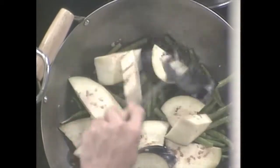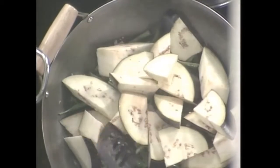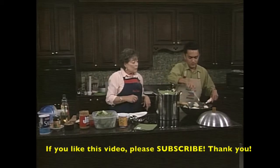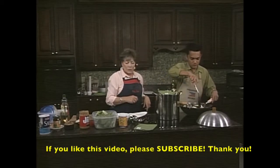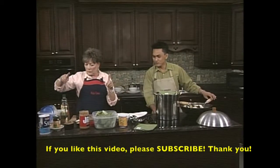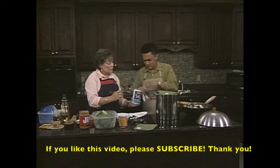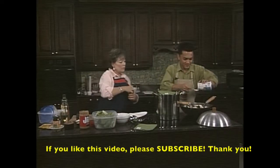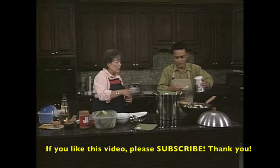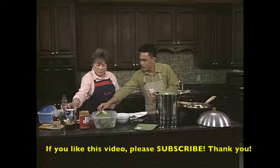I'm an eggplant lover. Do you ever do them on the grill? I guess that would work too - give it an extra little zest. That just smells so good. Now I need about one teaspoon of ground black pepper and one teaspoon of salt for the wok.